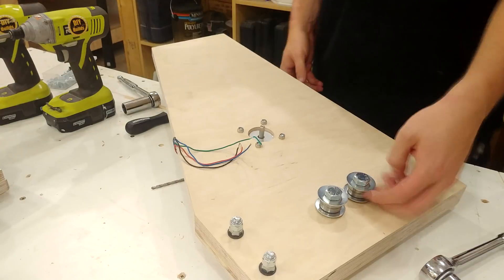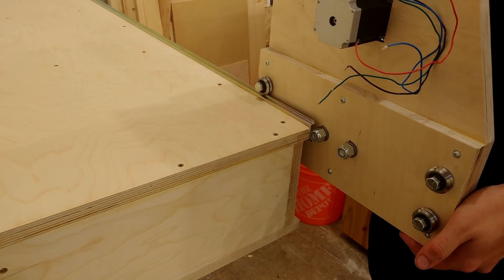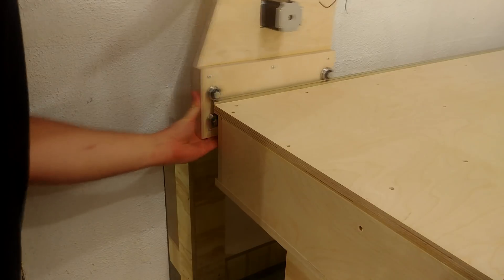And now you're about to see what happens when you don't double-check your measurements. And now you know why there are two extra holes in the gantry.